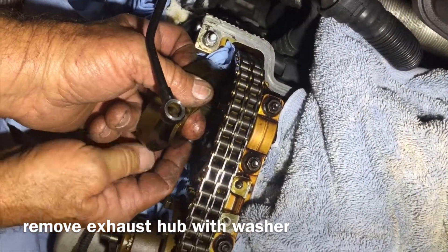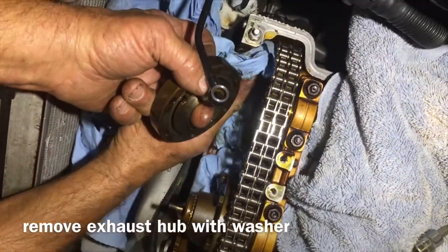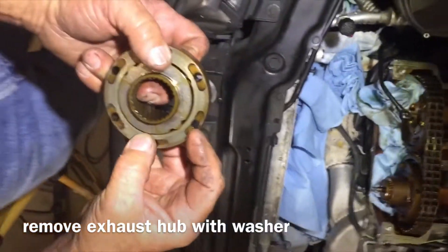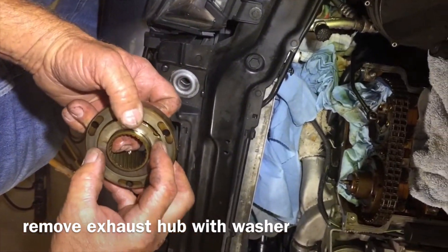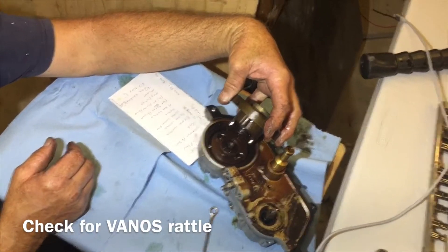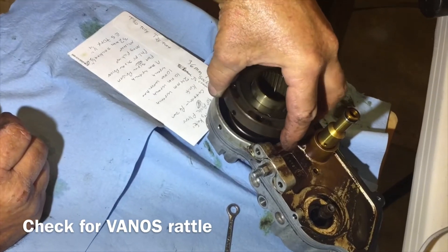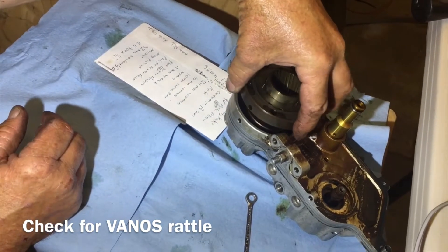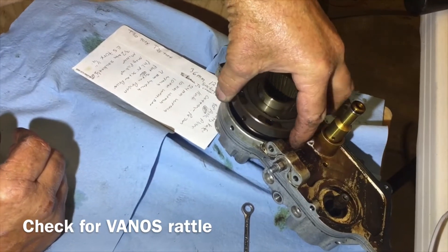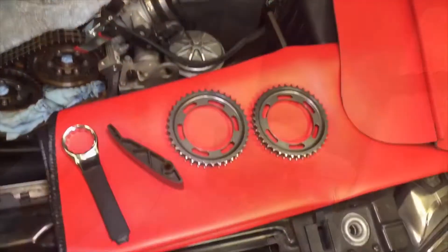You want to make sure you keep the direction of that washer correct — there's an inside and outside and they fit in these little dogs right there. We're going to put the exhaust hub back into the vanos to check for rattle, and there's the rattle that you might hear in your vanos, amongst other things. That's pretty sloppy but we're going to be fixing that.